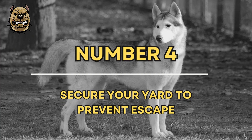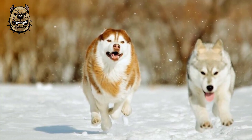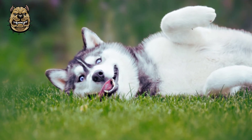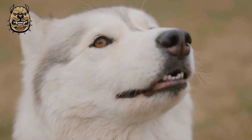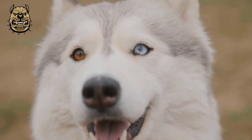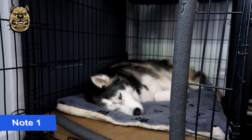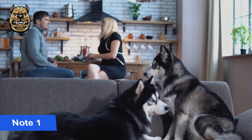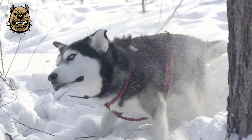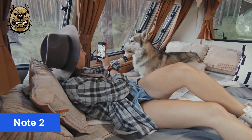Number 4: Secure your yard to prevent escape. Huskies are master escape artists. If you let your Husky exercise in the backyard, prevent his escape by enclosing your yard with a six-foot fence. This may not be enough, however — your Husky's love of digging may lead him to try to dig his way out. Always supervise your Husky when he is out in the yard. Leaving him unattended will probably make him feel lonely and bored, which could lead to destructive digging. If your Husky has managed to dig some holes, you can fill them with cinder blocks to discourage further digging.